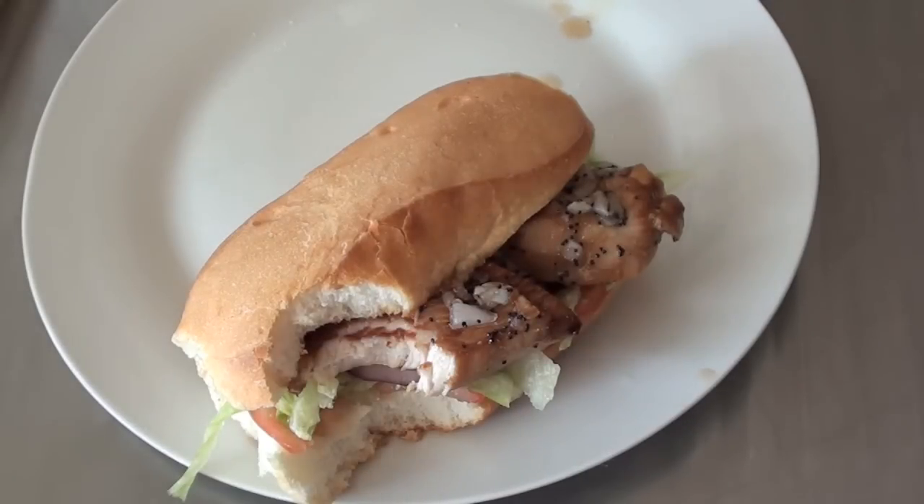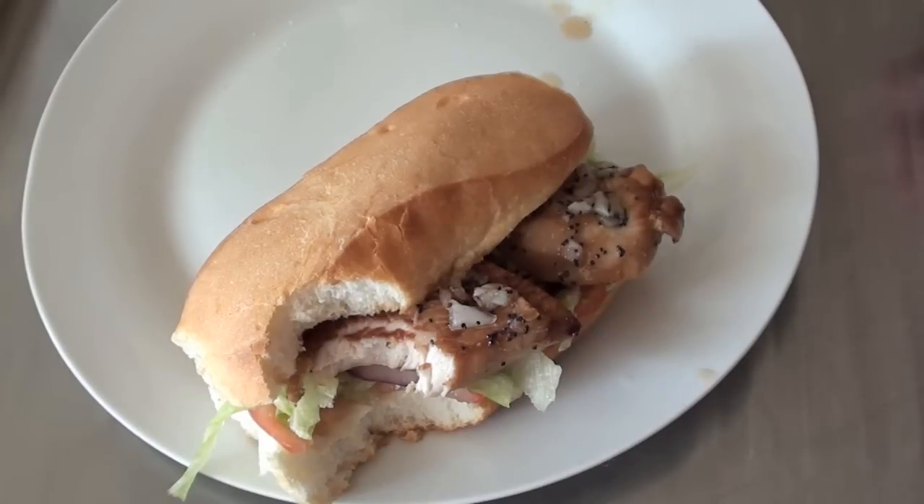Please give this one a go — it is so easy to do and the flavours are amazing. You guys take care and I will see you this Monday for budget meals. So until then, take care.